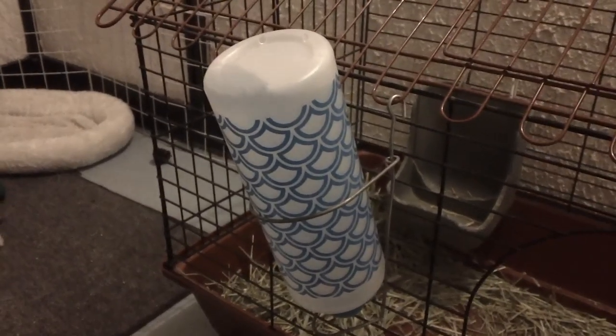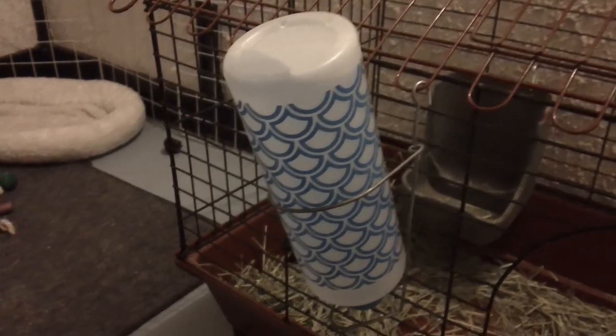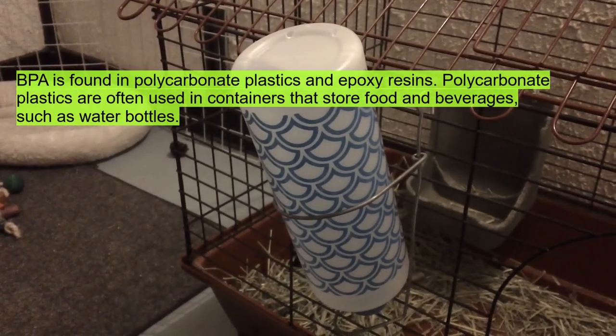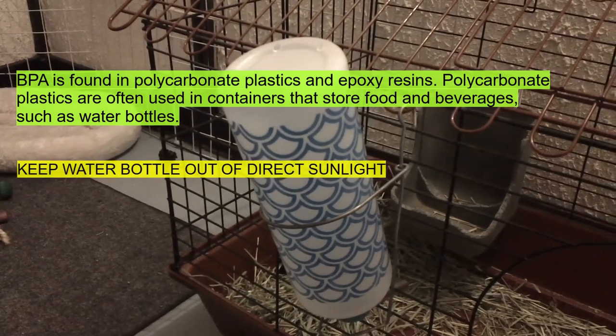The water bottle I use contains no BPA plastics. I keep the water bottle away from direct sunlight so no bacteria or algae can grow inside.